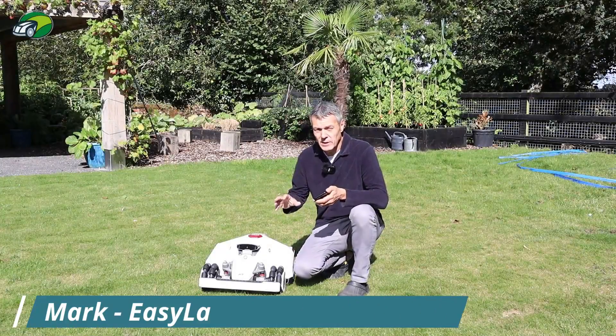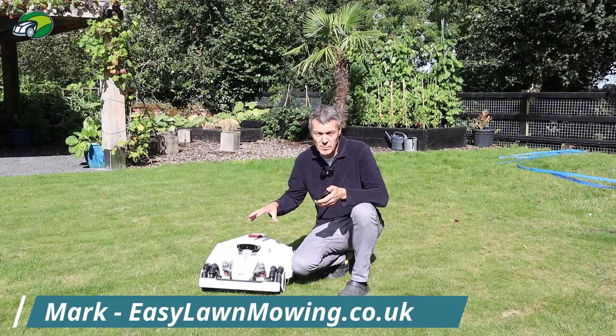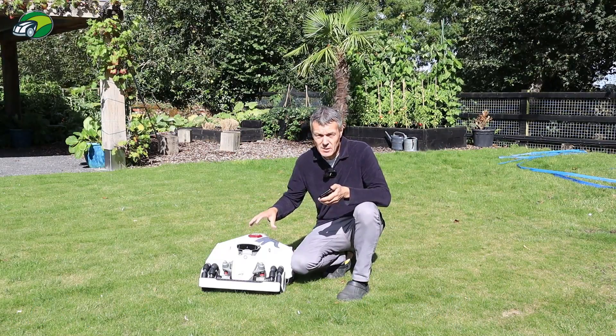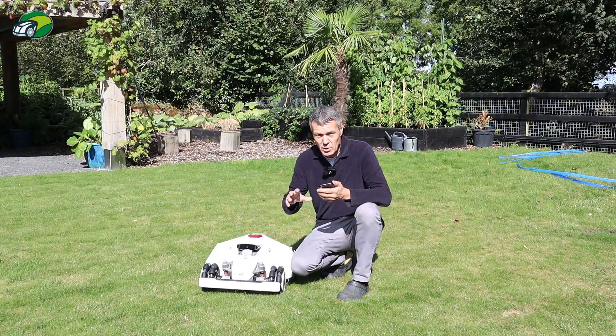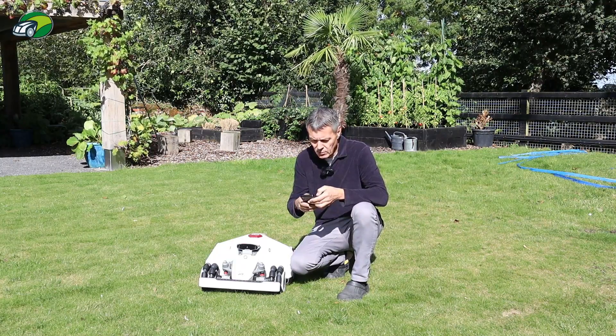Hi, I just wanted to do a quick video to show you how you can connect your Luba 2 to your home assistant. In my case I'm going to be connecting to Alexa and I'm going to show you how to do that now. I'm going to record my screen so that I can show you exactly what's happening.